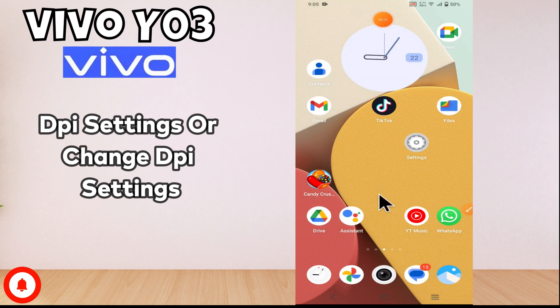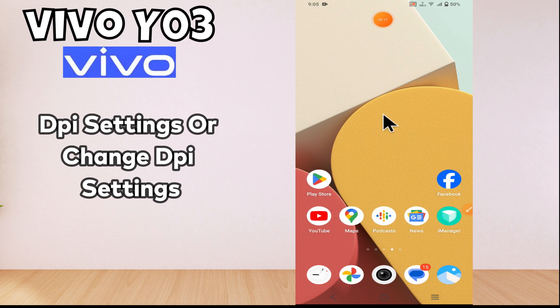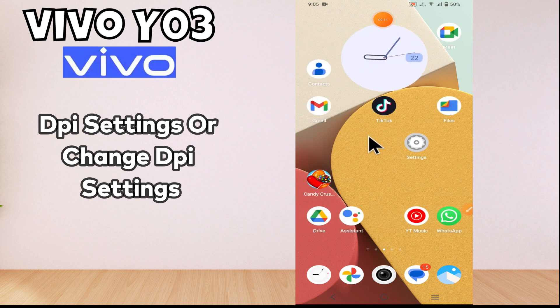Hi everyone, in this video tutorial I am going to tell you about how to do the DPI settings, or how to change the DPI settings in Vivo Y03. If you want to change or learn about the DPI settings, I will tell you how you can do it. You just have to follow all the steps as I will show you. If you are new to my channel, don't forget to subscribe and press the bell icon. Let's move to the video.